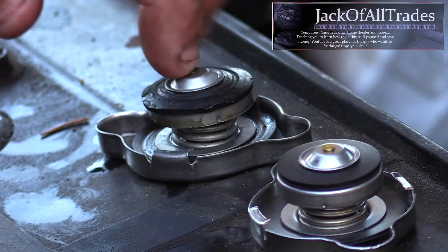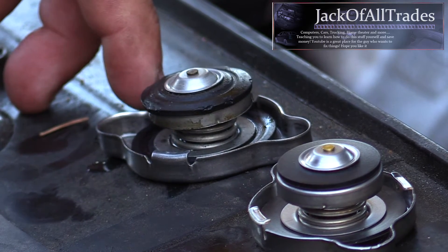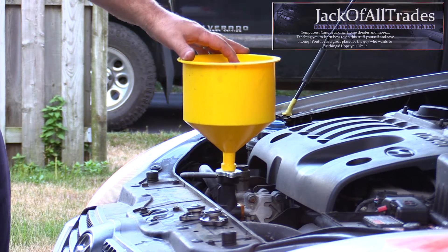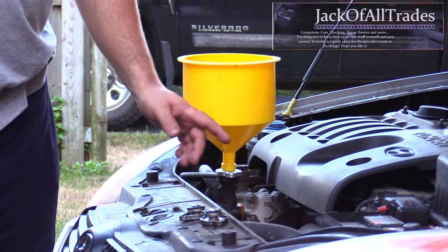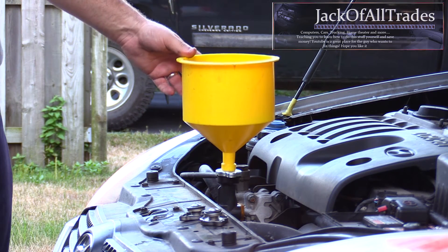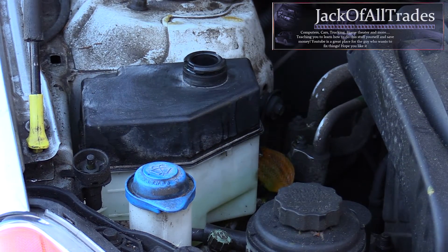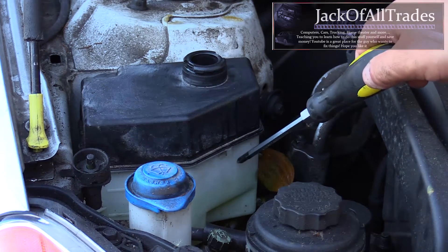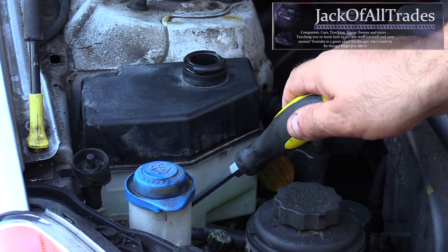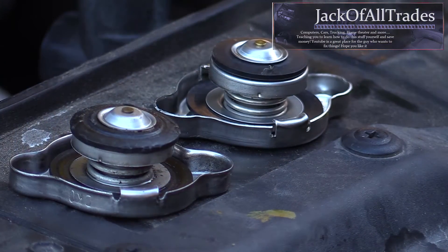Let's talk a little bit about the radiator cap. The coolant system is pressurized by the radiator cap, and when the pressure gets too high, the spring opens up and allows the coolant to go to the overflow tank. The problem is, if the spring doesn't work or the seal doesn't hold, the coolant keeps coming out of your overflow tank and vaporizing into the air.